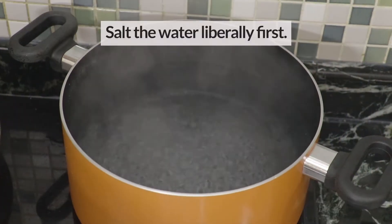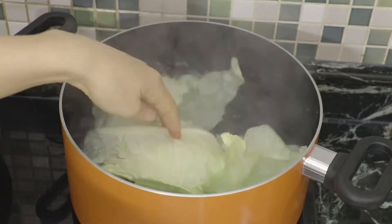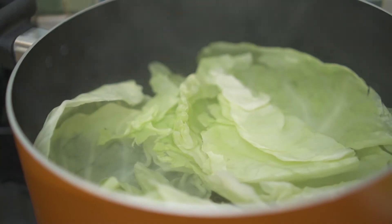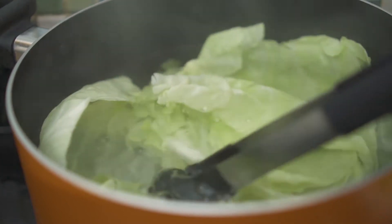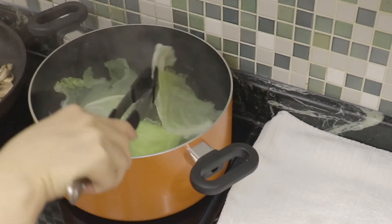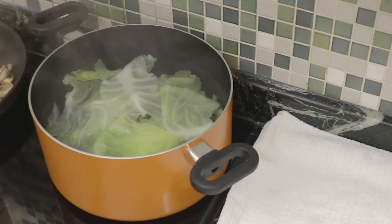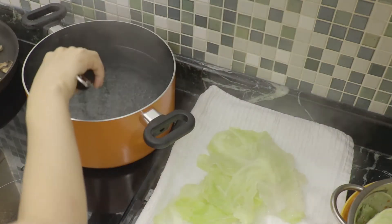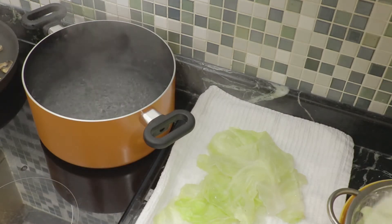Salt the water liberally first, like you do when cooking pasta, and tuck the cabbage in. Cook for around 15 minutes until the leaves become totally soft. If you don't cook enough — thinking of al dente pasta — you will struggle with cutting the cabbages on your plate. Put them on a clean kitchen towel and cook in batches. It's important to dry the cabbages completely after cooking.